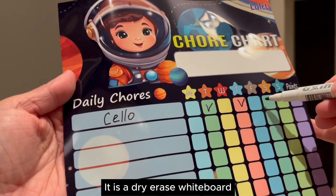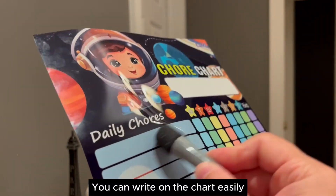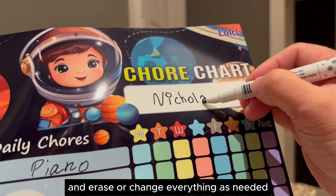It is a dry erase whiteboard. The marker comes with the set. You can write on the chart easily and erase or change everything as needed.